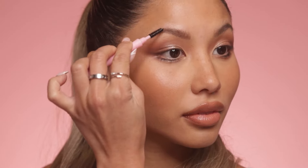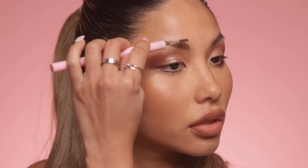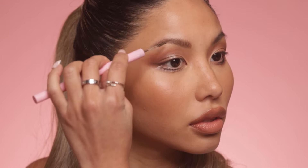Now unscrew the center of the pencil to use the spoolie brush. This little lady is your secret weapon for blending out any harsh lines and fluffing up your brows. Brush those hairs upwards and outwards to give them a natural feathery shape.